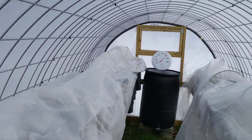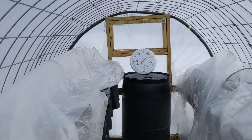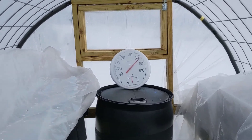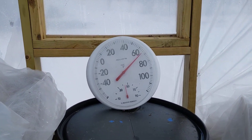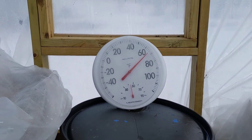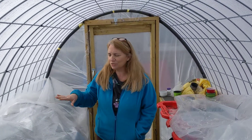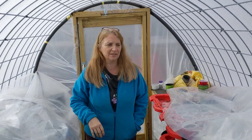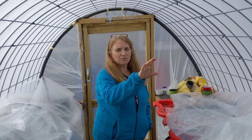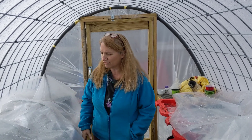If you look at the thermometer in the back, it looks like it's about 68 degrees in here. Not too bad. And very humid. What I do is every night I cover all the greens and the cuttings with plastic, and also a double layer with row cover and plastic.